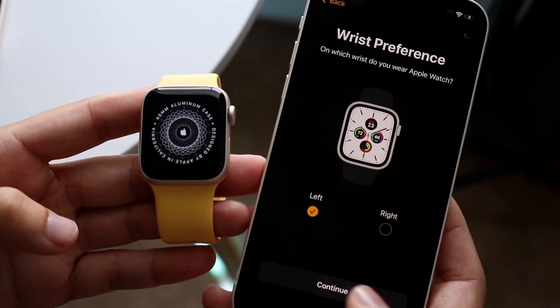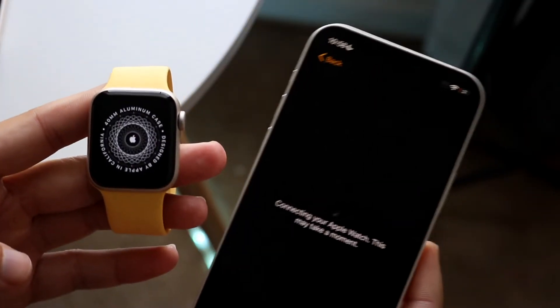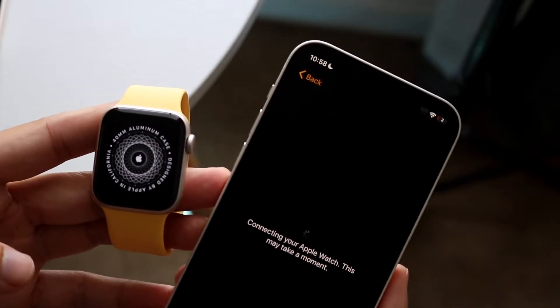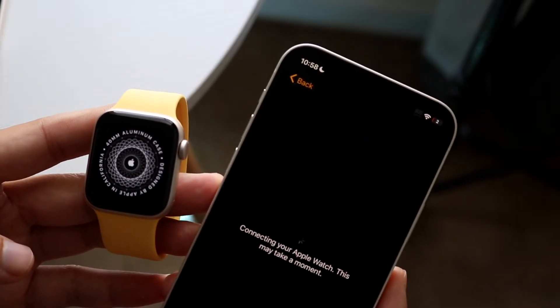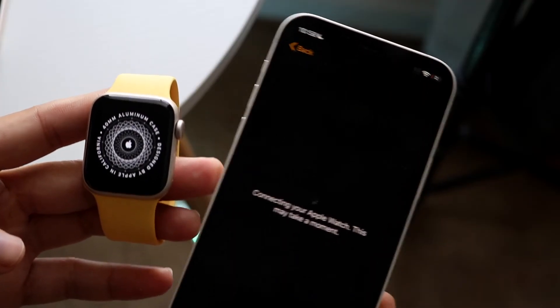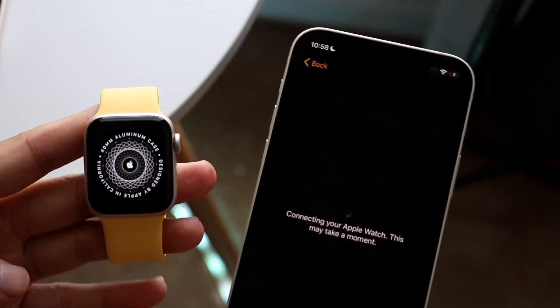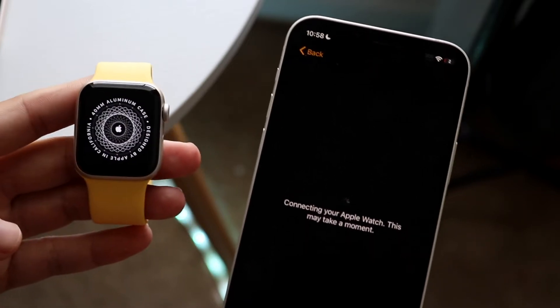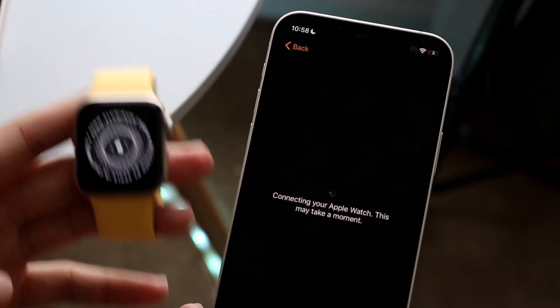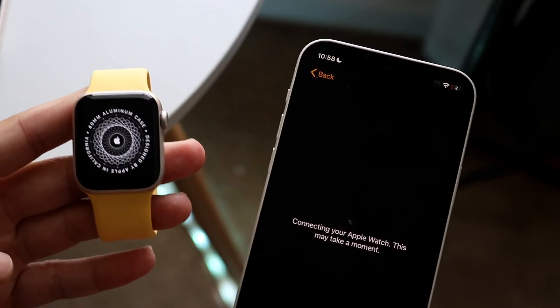After I click Continue, it can take a little bit of time to get your Apple Watch all set up. At this point, it's going to say 'Connecting your Apple Watch. This may take a moment.' If you just bought your Apple Watch brand new, you should be okay and you shouldn't have to type in an iCloud account. But if you did buy a used Apple Watch, like in this case an Apple Watch SE2, hopefully you don't get a prompt that tells you to type in your iCloud account, because if that is the case, then that's going to be a little different.